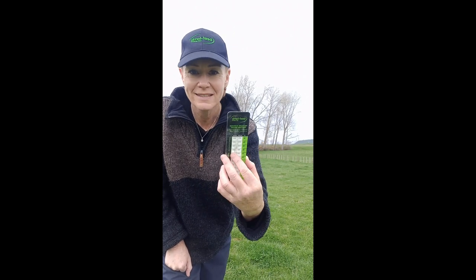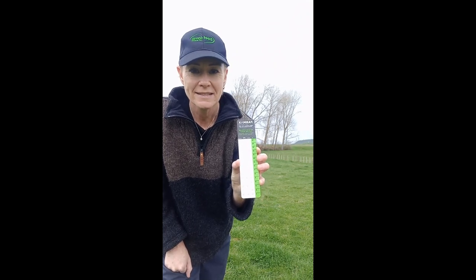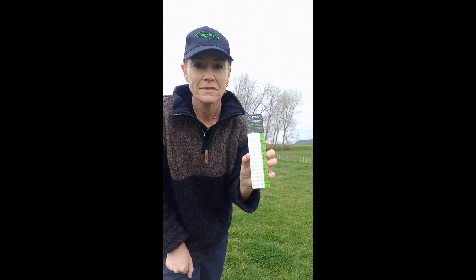First question to answer is which scale on the stick am I going to use? The easy way to address that is to think what season is the pasture that I'm looking at — what season did it grow in? It might not be the season that we're in now. Here in the central North Island we've had a good three weeks or so of spring conditions, so I'm going to use the spring scale.